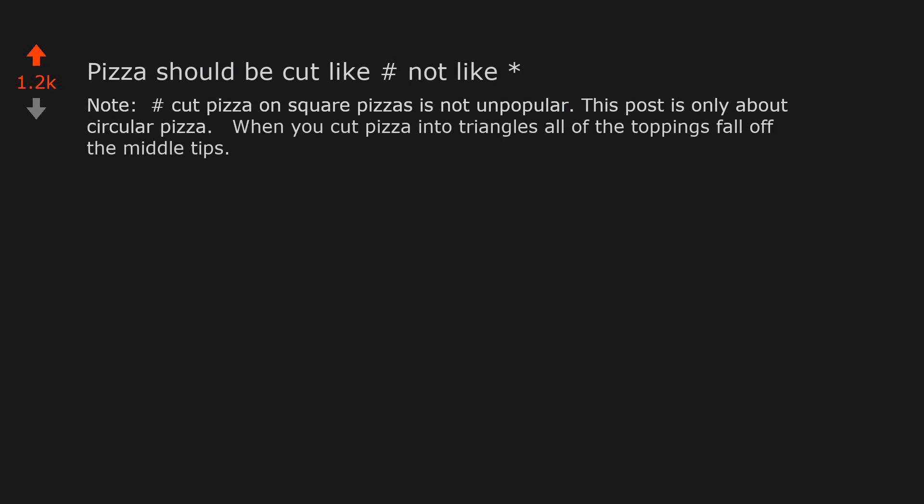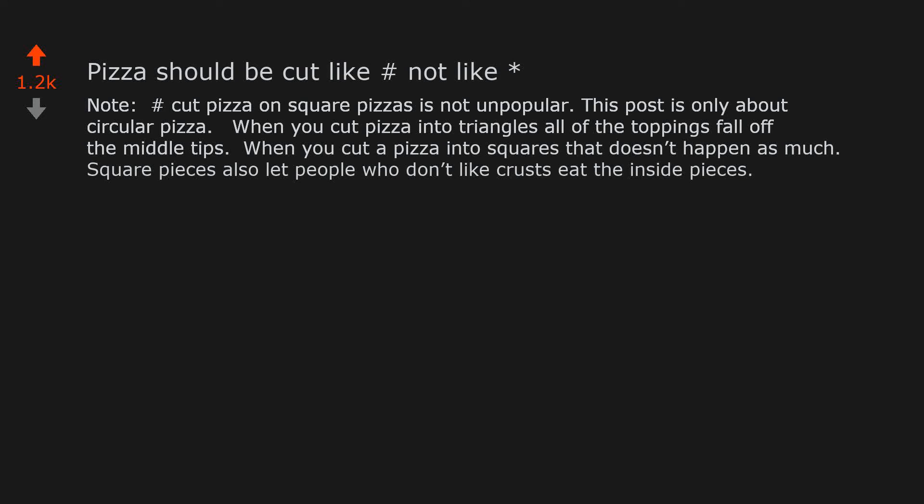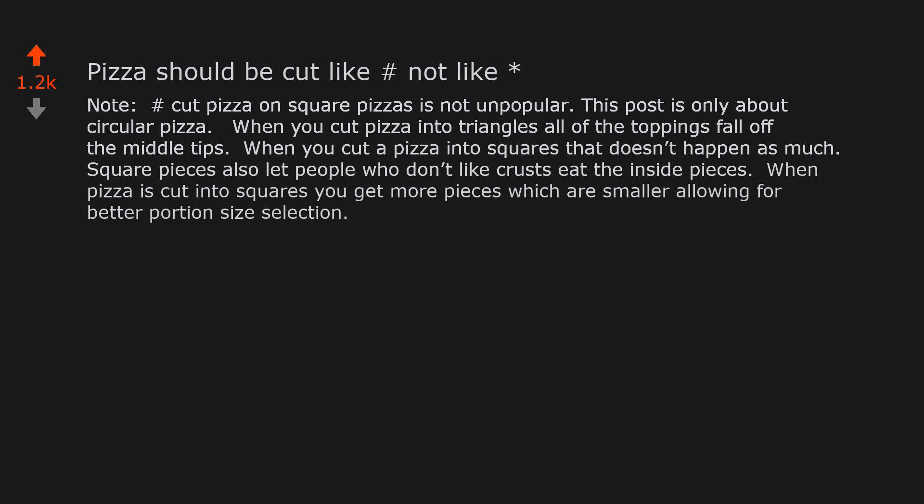When you cut pizza into triangles, all of the toppings fall off the middle tips. When you cut a pizza into squares, that doesn't happen as much. Square pieces also let people who don't like crusts eat the inside pieces. When pizza is cut into squares you get more pieces which are smaller, allowing for better portion size selection.